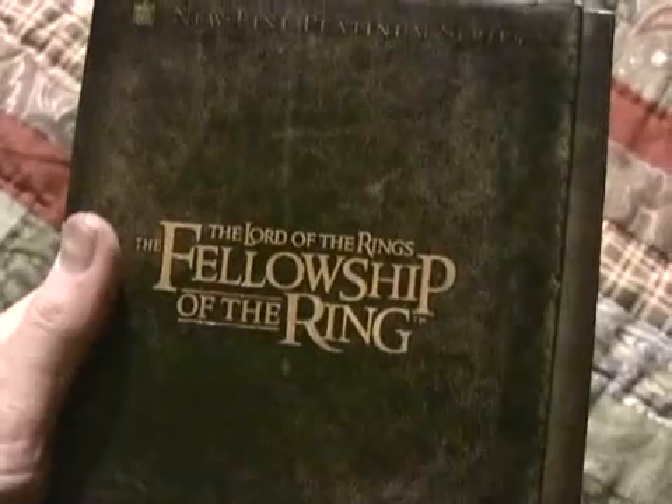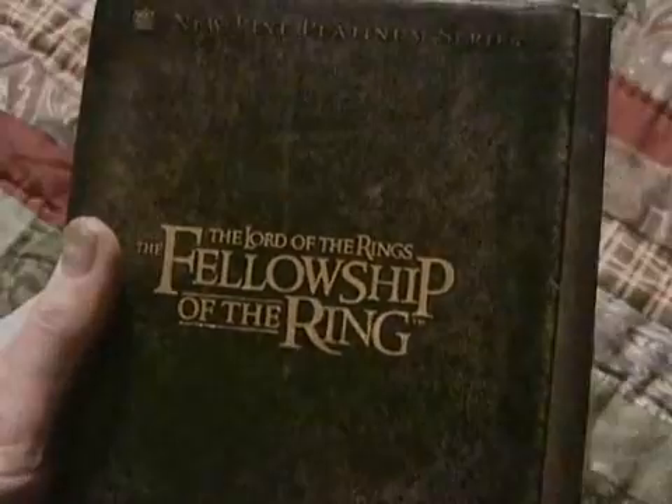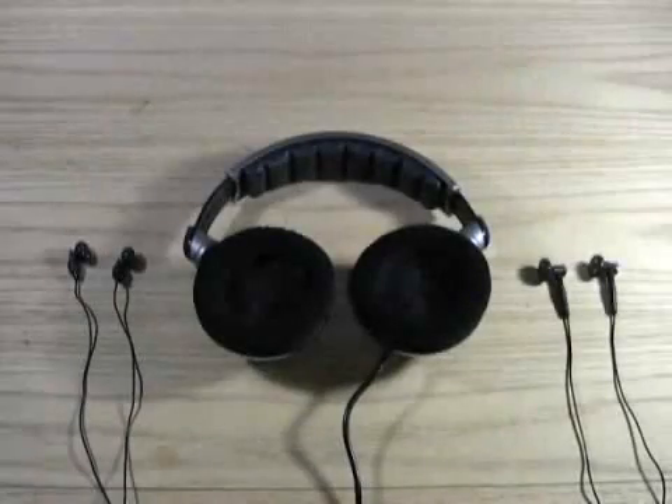It's 10:30 in the evening and everyone's in bed. You want to watch a DVD, but you don't want to wake everyone up. You could use a pair of earphones, but you're dying to watch it in full surround sound. Well, here's a solution that would turn a pair of over-the-ear stereo headphones into an audiophile's dream surround sound system.